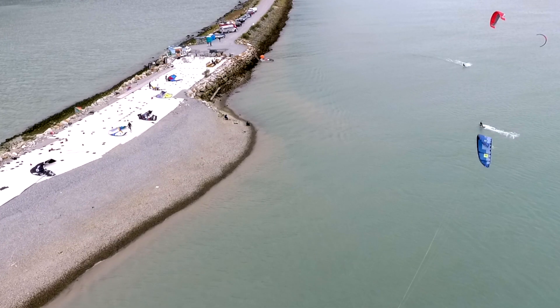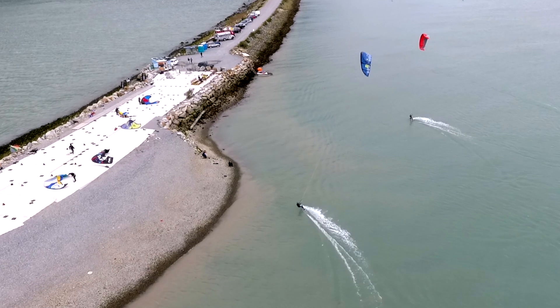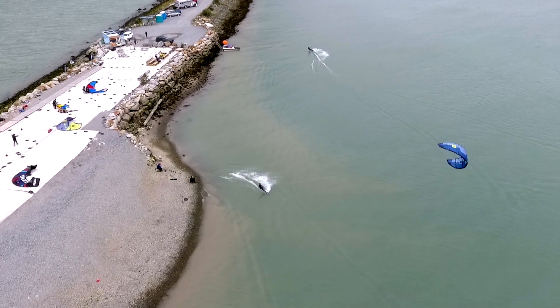From above we'll get a better view of what this carve should look like. Please note, I'm on the opposite tack now but you should still get the idea. By directing our momentum hard into the wind, it makes it easier for us to engage the new tack.